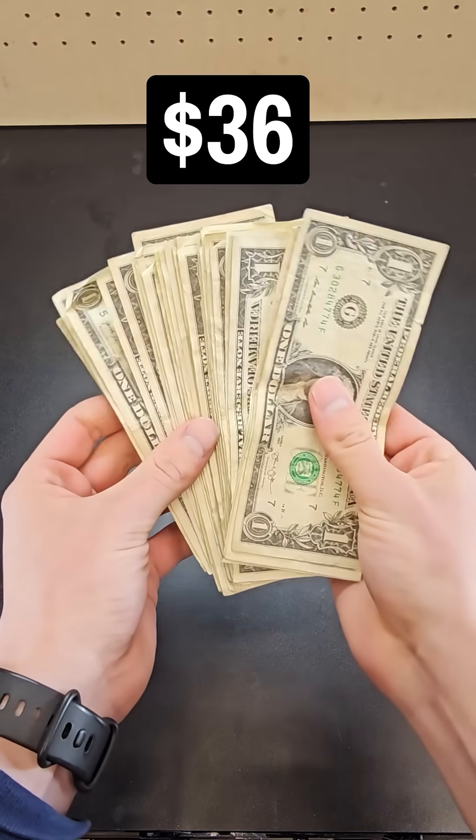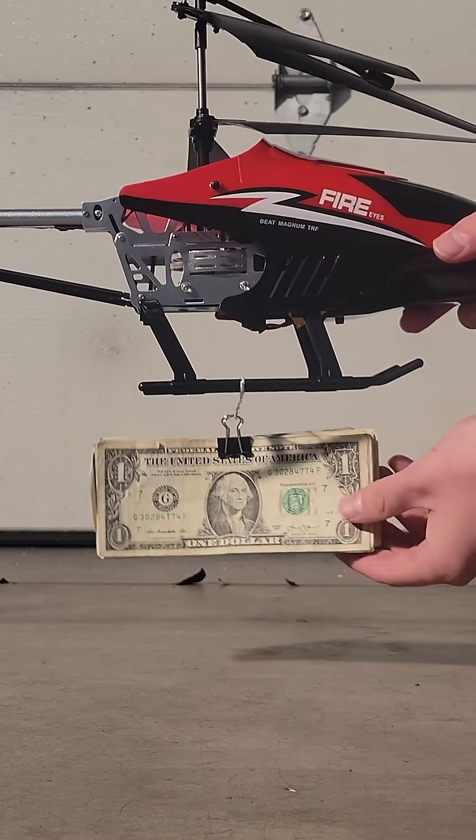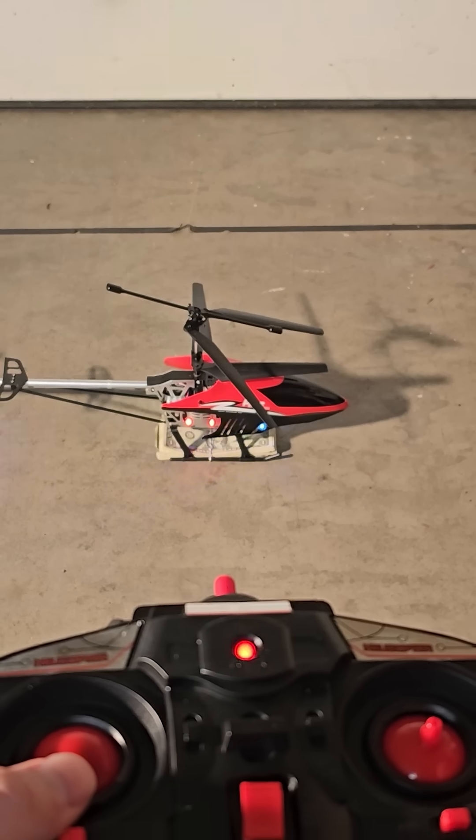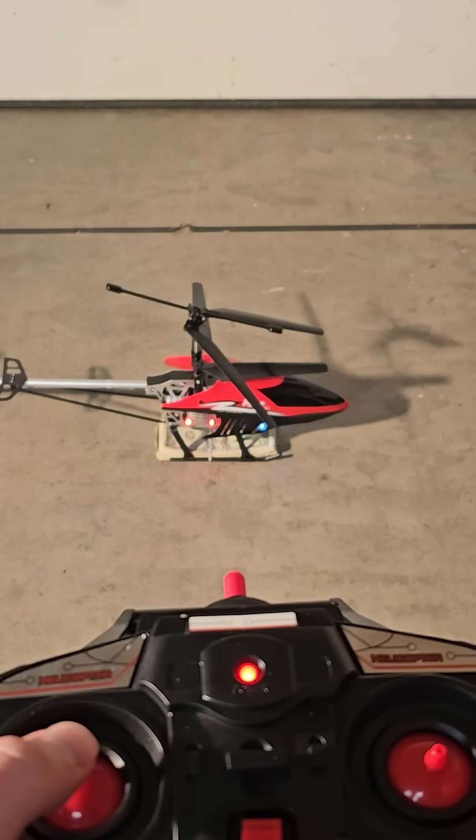I'll be adding 36 bills — if it can lift this, the over will hit, and if it can't, the under will hit. Pause now to predict in the comments how reality will vary from this model. And now it's time to see what actually happened.